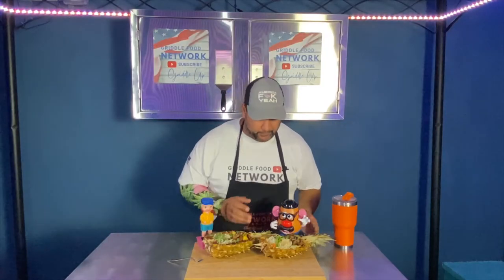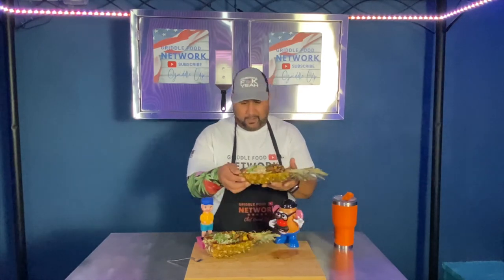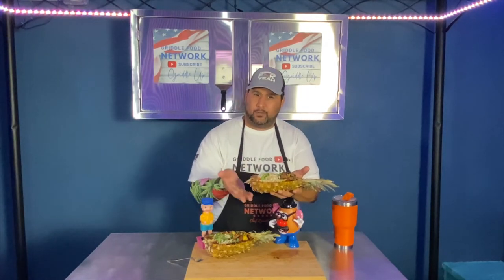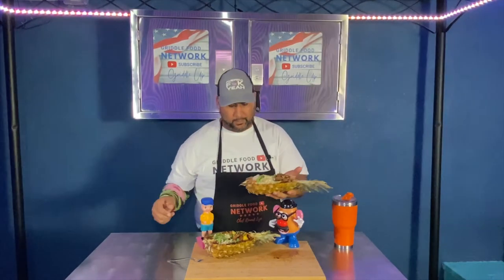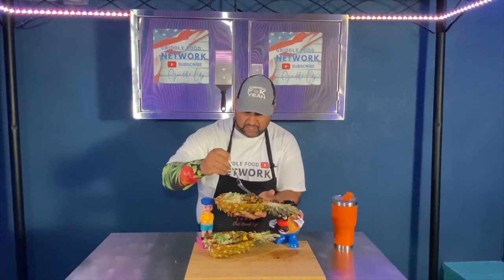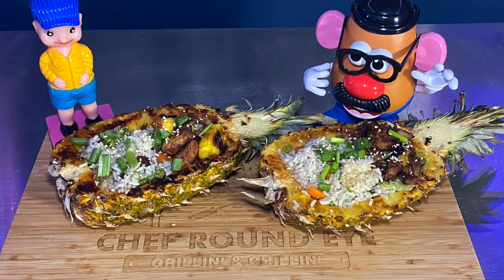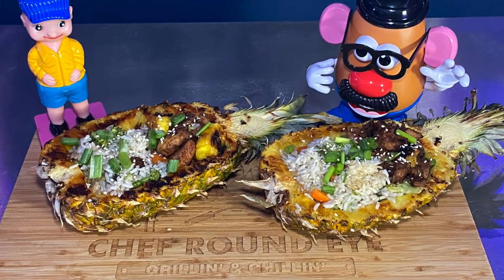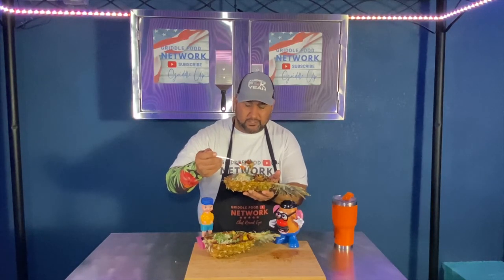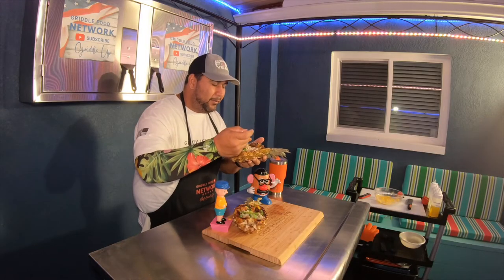We've got our pineapple bowls filled. They were nice and warmed up, cooked on the inside. We've got that nice griddled char going around the pineapple and the bottom of the base — warmed up on both sides. We've got glazed teriyaki chicken, white rice with steamed carrots and broccoli, garnished with green onion and sesame seed, and even threw in some chopped griddled pineapple in there. Let's try it out.